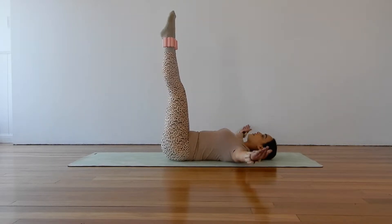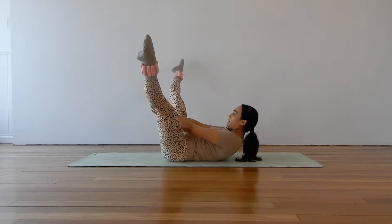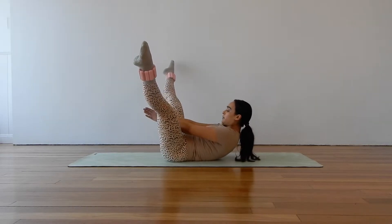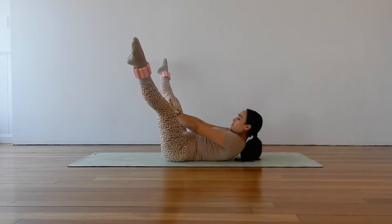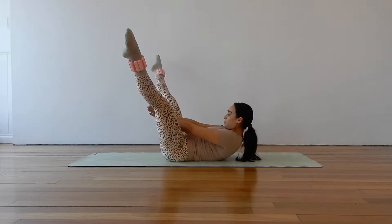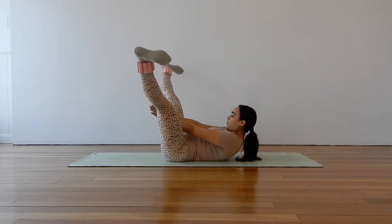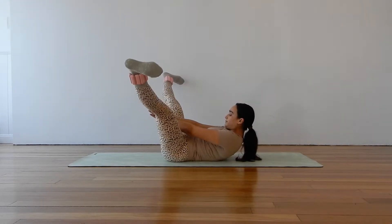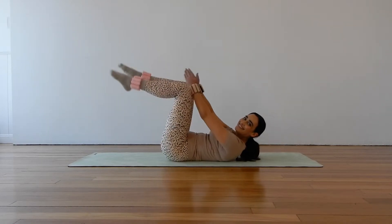Let's curl up and pulse through those legs. Reaching and reaching for five, four, three, two — hold the curl on one. Hold and tiny pulses with your legs for six, five, four, three, two, one. And bring it down. Good work.